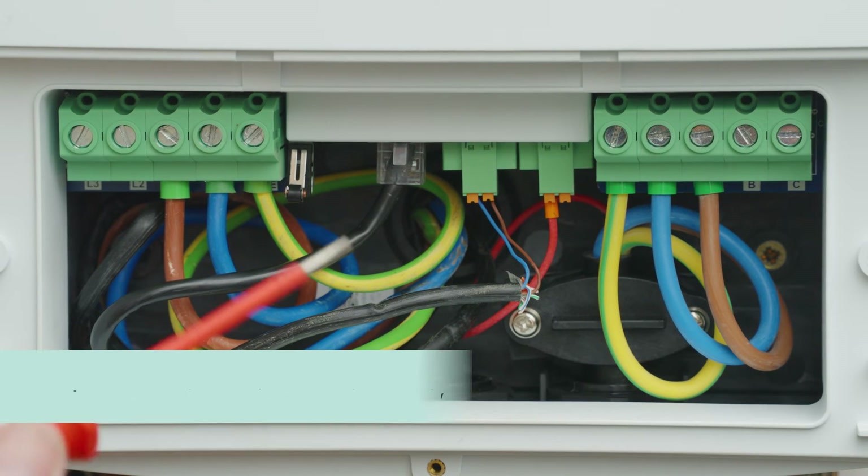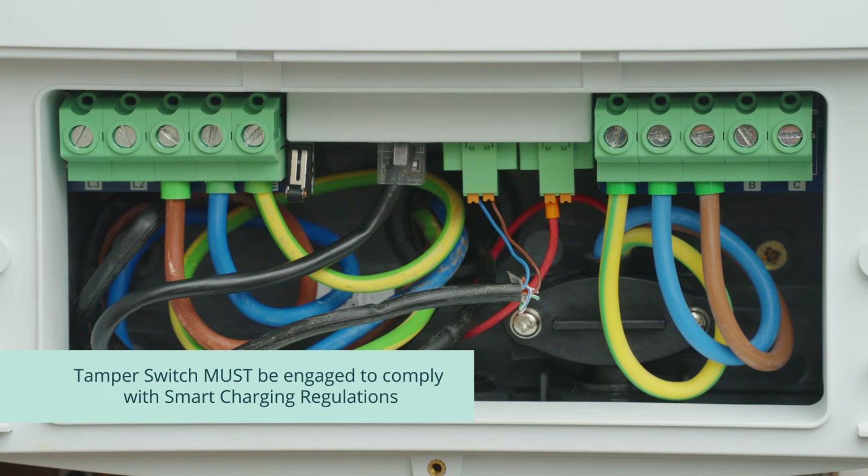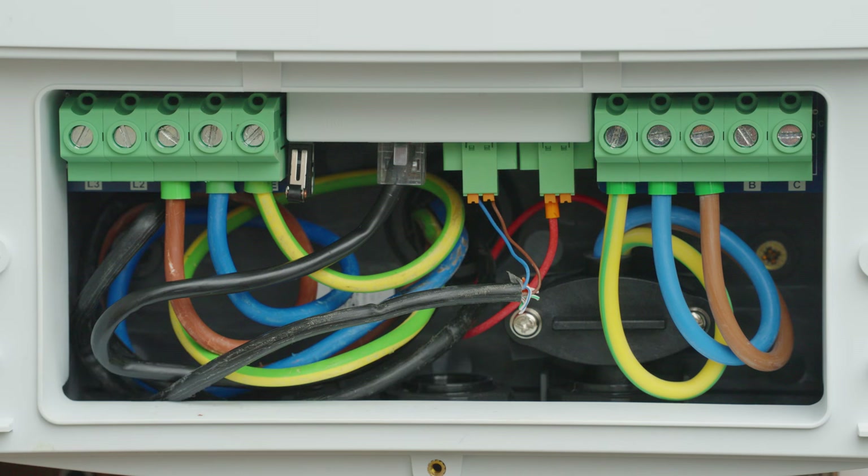Once you're happy that the charger is connected correctly, ensure that the tamper switch is not blocked and can be securely pressed down into position. The tamper-proof switch is included to comply with the smart charging regulations and must be engaged. If the tamper switch disengages, the charger will stop charging and the user will be notified of any tampering.